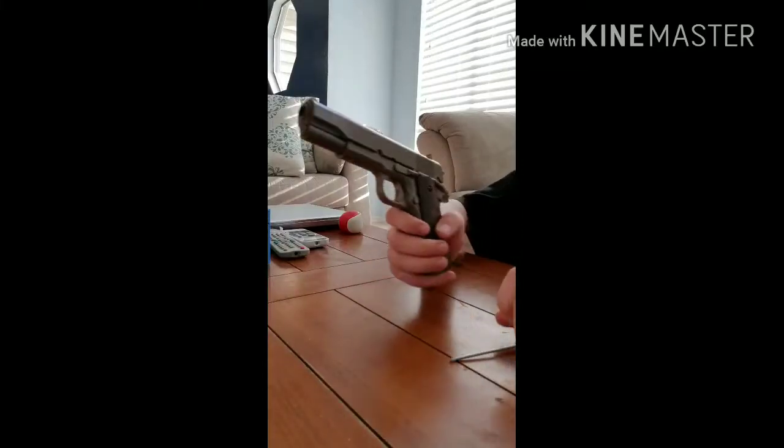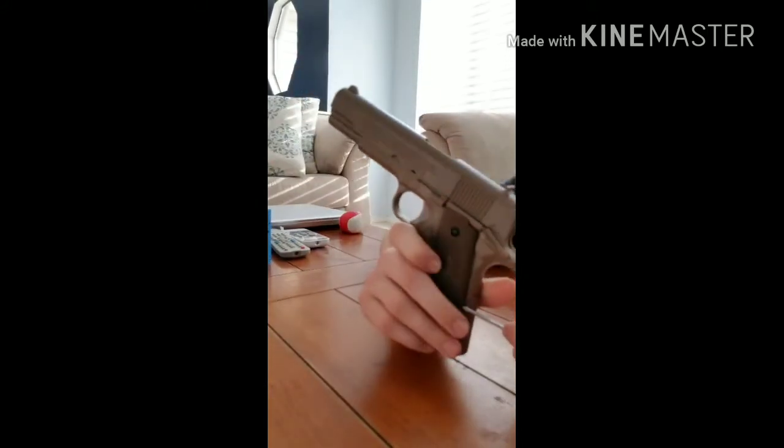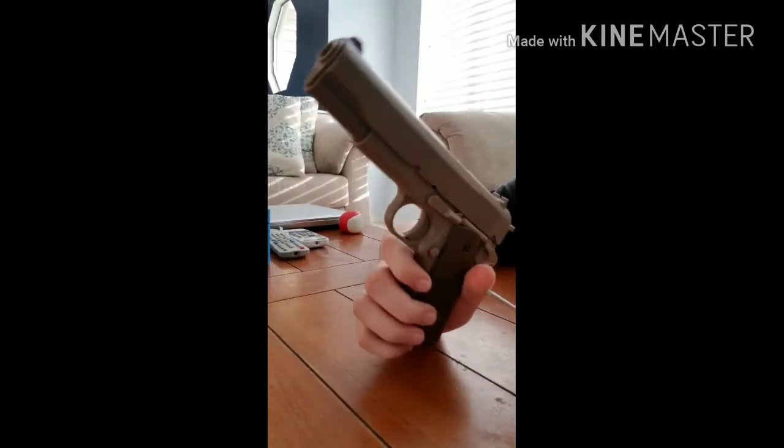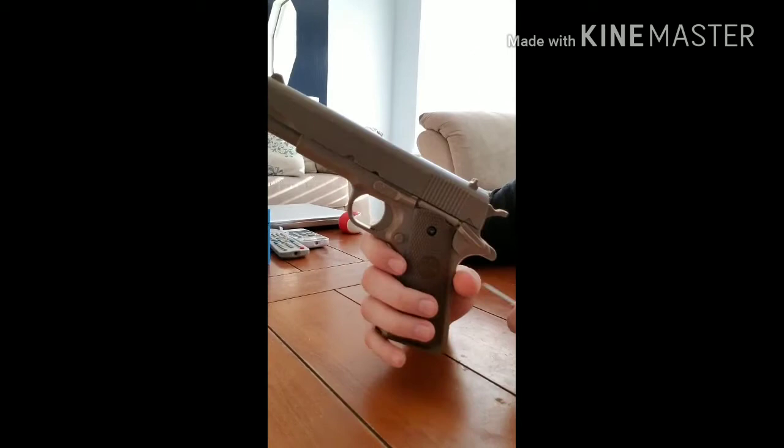Hello, so today I'm going to be teaching you how to take apart the Marines SP-02, or something like that, and then put it all back together. So let's get started.